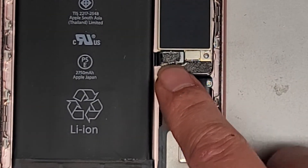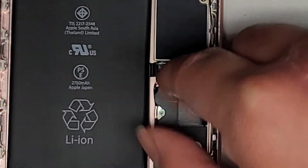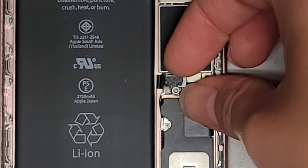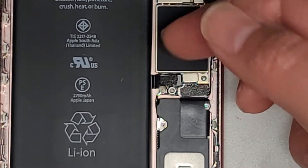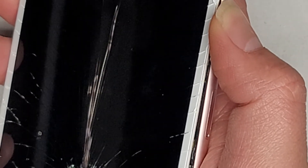Now we're going to lift up this connector here — this is the battery connector. I'll just get my fingernail under there. You can use a little plastic pry tool. As you can see, we lift this out. Now the battery is disconnected. What we're going to do next is hold the power button for about 15 seconds. This will drain any residual power from the phone and make it a lot safer to work on. So let's go ahead and hold it for a few more seconds.